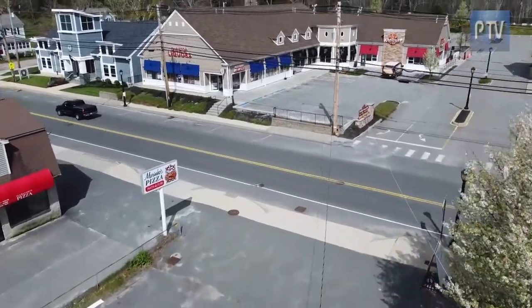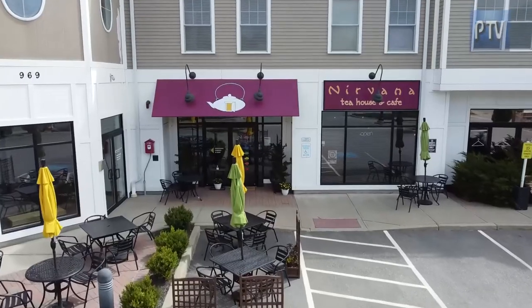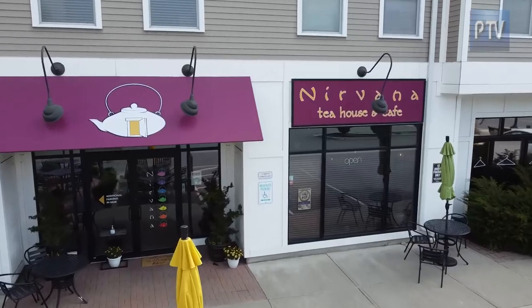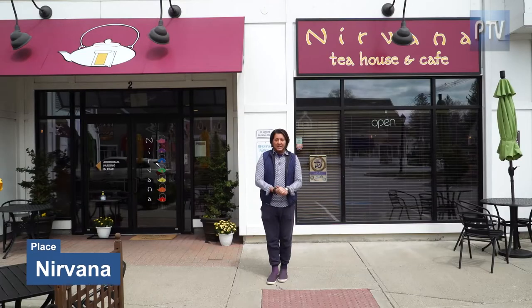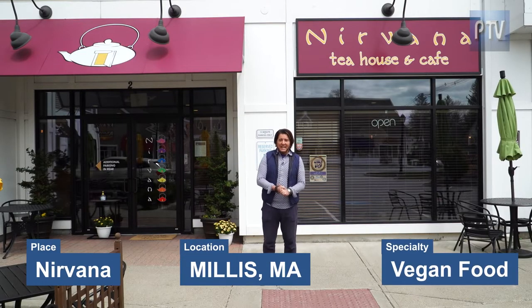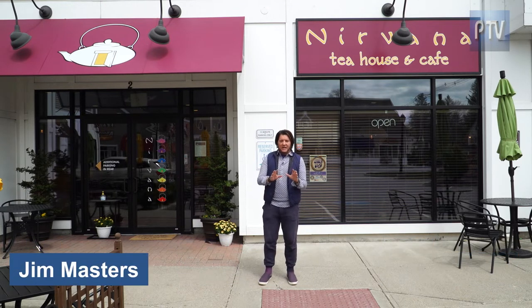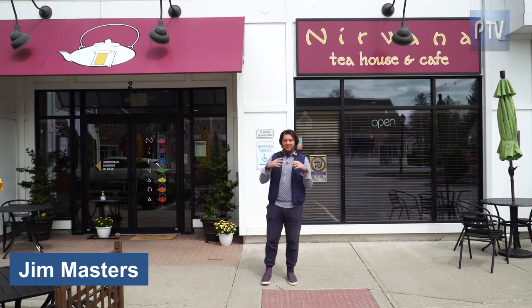We're traveling all over New England. Now we're making a stop at Nirvana — doesn't that sound intriguing? We're actually in Millis, Massachusetts, and we're here at Nirvana Tea House Cafe. It's a fantastic place; we've heard so much about it. It's a place where if you're having a stressed out day and everything's going nuts, you go in there and get some fabulous teas.